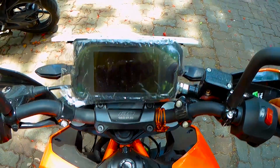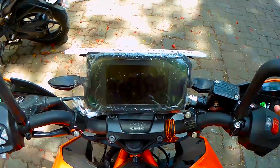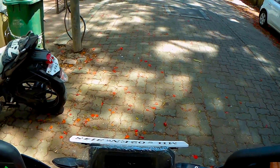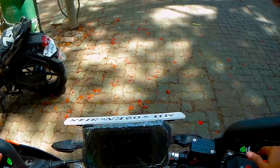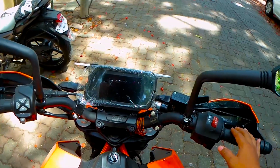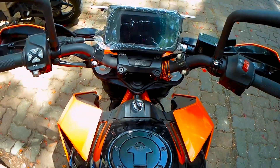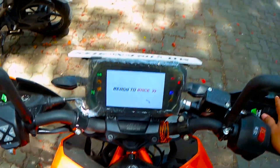Hey guys, welcome back to my channel, hope you're doing good. Today we're going to have a look at the KTM Duke 390 and why you should not — or what are the bad things about this bike — which might be a deal breaker for some people. So first of all, let me switch on the bike.